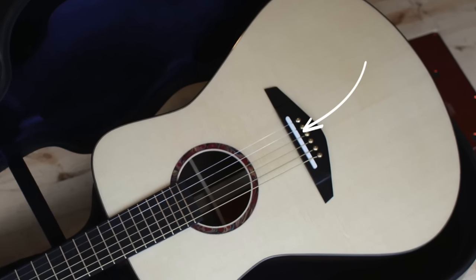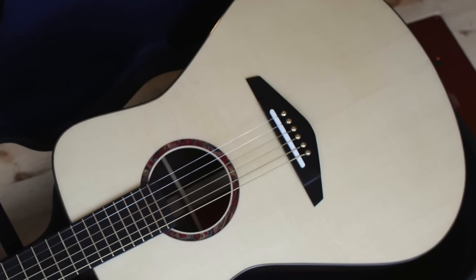A rubber bridge is pretty much exactly what it says on the tin, minus the fact that you could say it's actually a rubber saddle instead of a rubber bridge. The saddle is the thing that sits at the point where the strings break on the bridge end of the guitar, and that's the thing we're concerned with. Saddles traditionally are made out of bone, but in the modern factory-made guitar it's usually plastic or something synthetic.